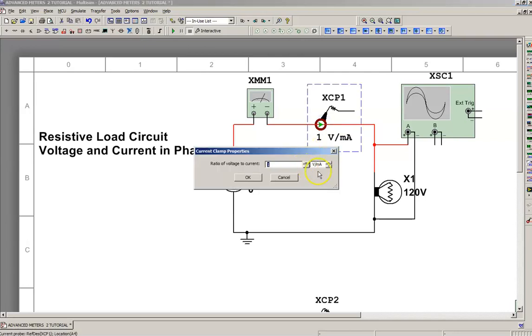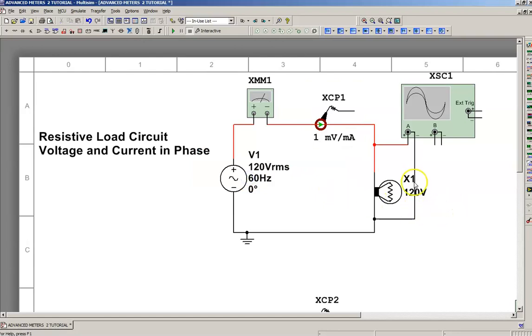I'm going to double-click on this. I want to change the ratio of voltage to current to an even number, and scroll down one. Now I have it set to one millivolt per milliamp — a scale of one to one. So the value that I see on the screen, I don't have to do any conversion in my head. It can just be straight calculation for display.